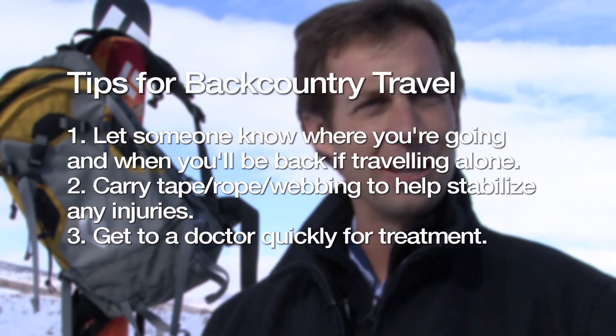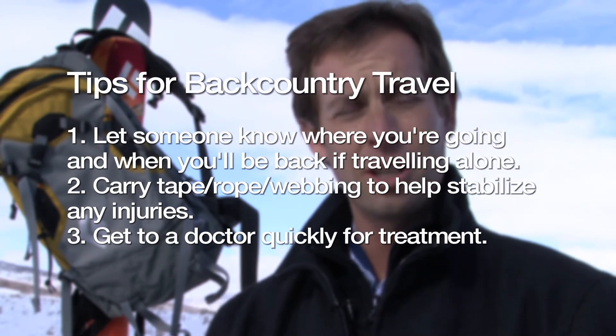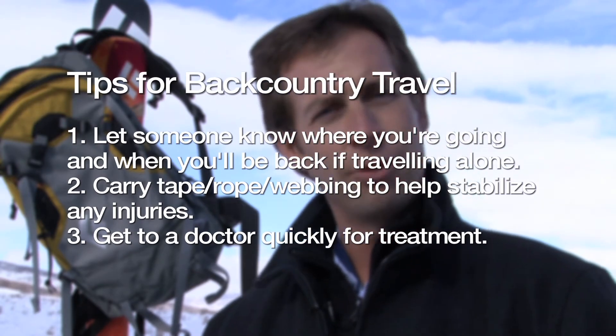Having a basic understanding of fracture care and joint immobilization helps patients feel less intimidated or afraid when an injury occurs. It can also lead to a better outcome — if you have an unstable tibia or wrist fracture and allow it to continue to move over a longer period of time, it creates more soft tissue trauma, more swelling, and more discomfort. Immobilizing the fracture early will reduce swelling and hopefully facilitate a quicker recovery and return to activity.